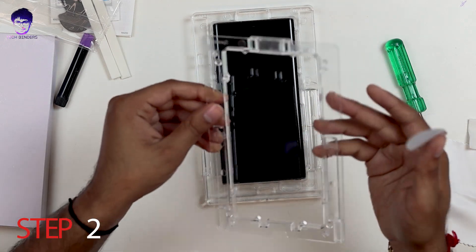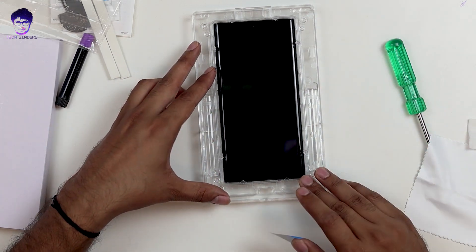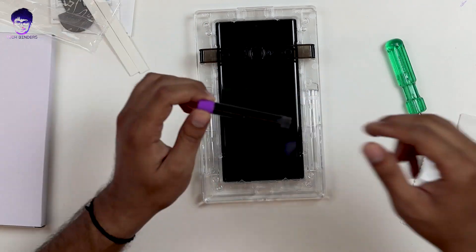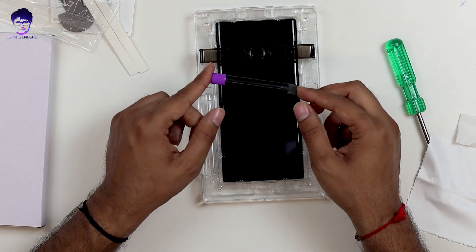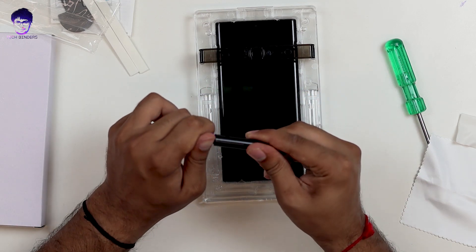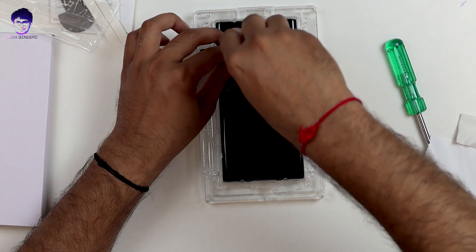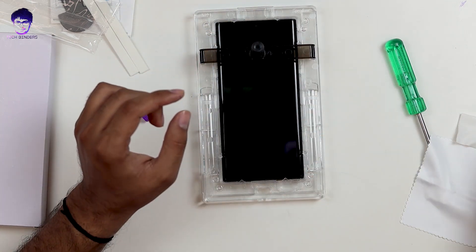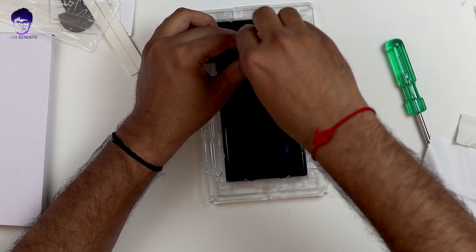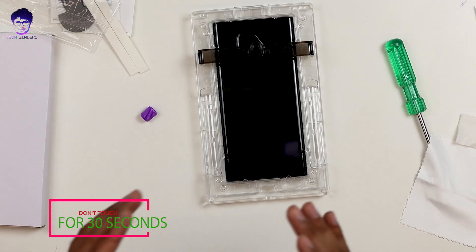Step two: install the top plate and align it properly so the speaker opening aligns correctly. Install the bridge on top of your phone. The LOCA tube has two caps — one colored and one black. Open the colored cap first, place the tube firmly, and attach it onto the bridge. Once satisfied, remove the top cap and let the liquid spill onto your phone. Leave it for 30 seconds so all the liquid spreads across the screen.